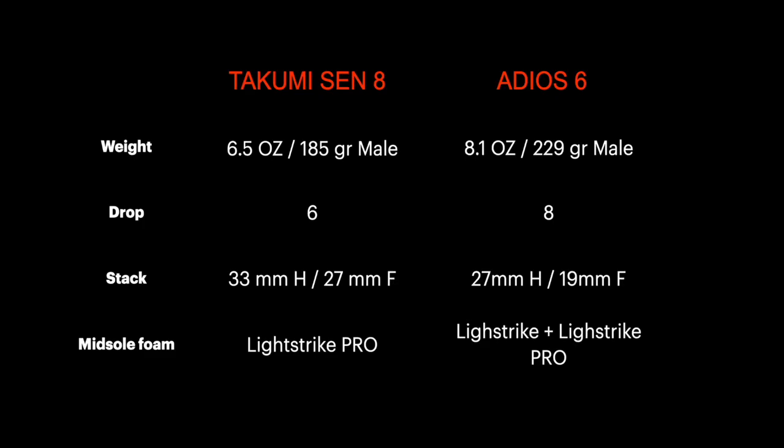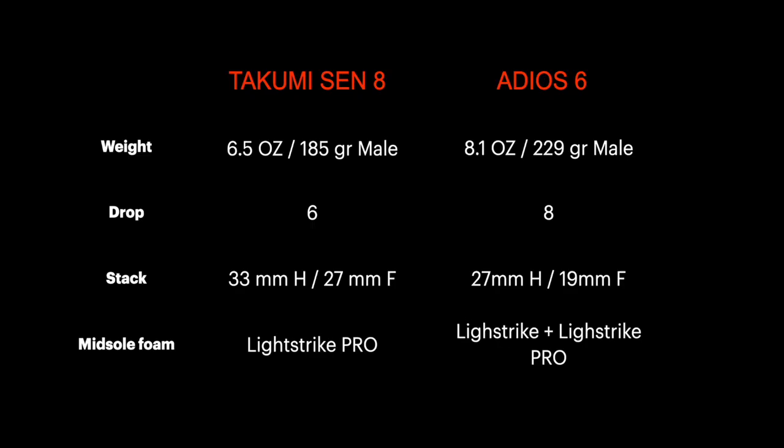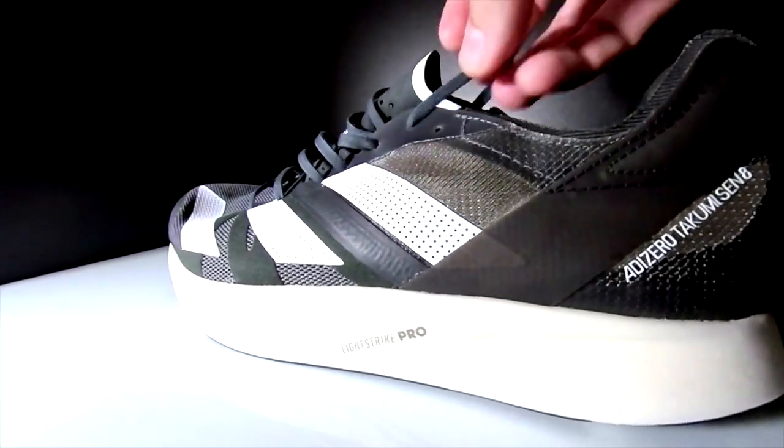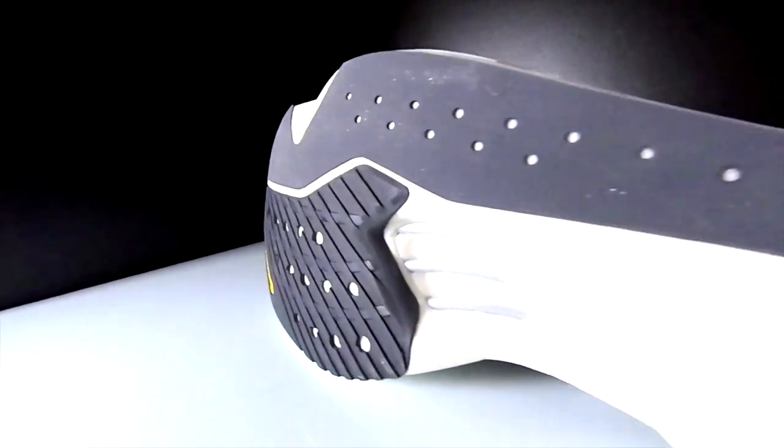Looking at the stack, the Adios 6 is lower to the ground, which is better for those who like ground feel. As for the midsole, the Adios 6 uses the firmer Lightstrike foam throughout the entire midsole, with an addition of Lightstrike Pro in the forefoot, whereas the Takumi Sen 8 midsole is made of Lightstrike Pro foam for the entire midsole. Even the shape and cutouts of the midsole are different — the Takumi seems to be higher in the middle of the foot, where efficient runners usually like to land, with a cutout between the mid and forefoot for flexibility. They could look similar, but they are not; the feeling is quite different.